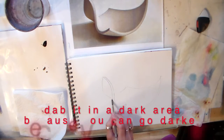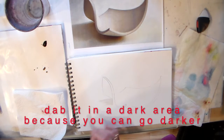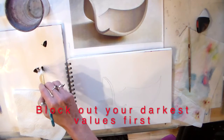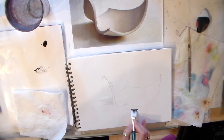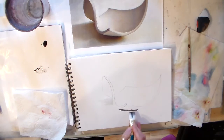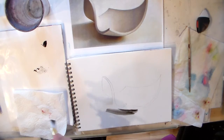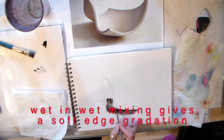I'm gonna start by just checking what my value is like — you can see that's a very light value. Now, it's counterintuitive, but I want to start with my darkest value and then, while it's still wet, bring it out to make it soft.